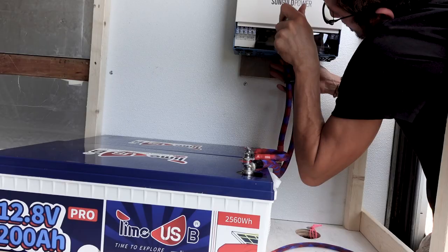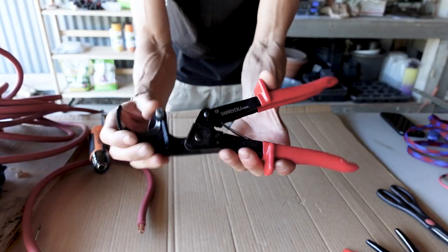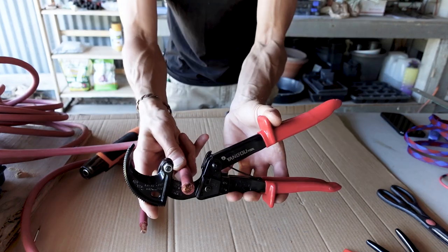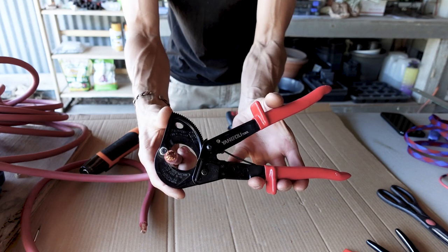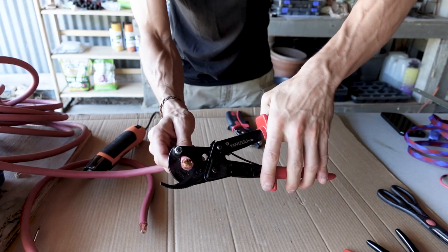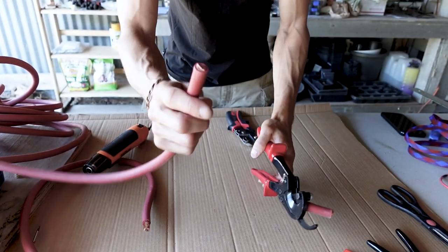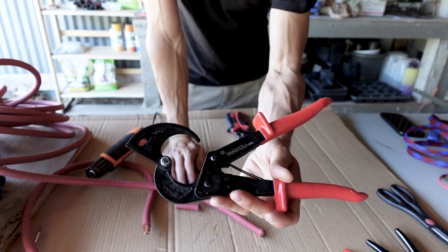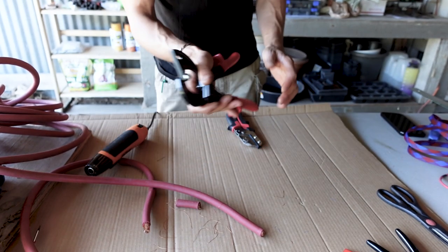The first tool I want to show you is a ratcheting wire cutter. It's an easy way to cut very large size wire — for example, zero gauge. You close this part over the top of it, and you can fit a monster wire in there. Then it ratchets: you slide the top down until it's snug, squeeze it, and it slowly cuts the wire all the way off. You get a nice clean cut with no loose ends or jagged surface. I've used many types but this ratchet style is the easiest on your hands and really multiplies your cutting power.